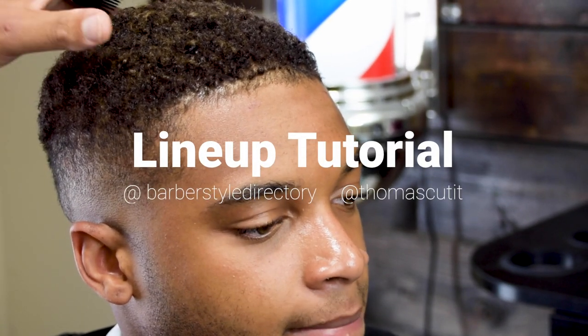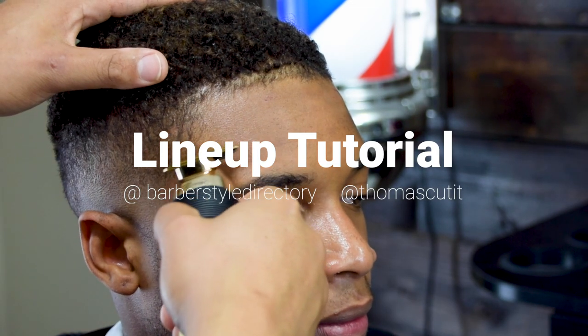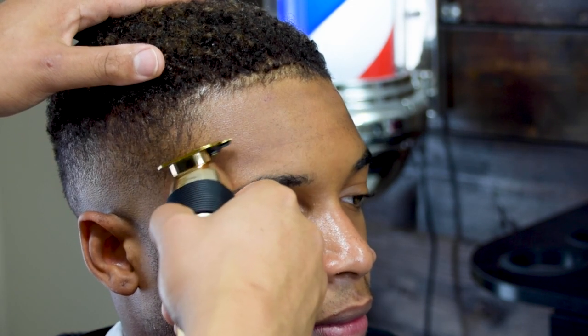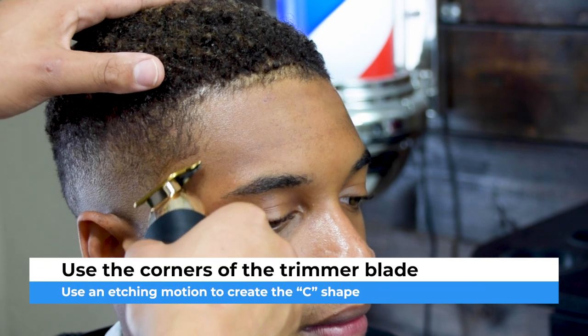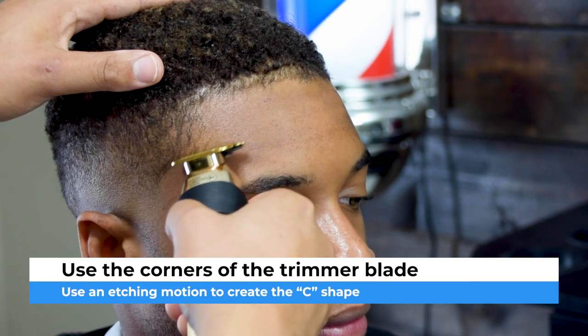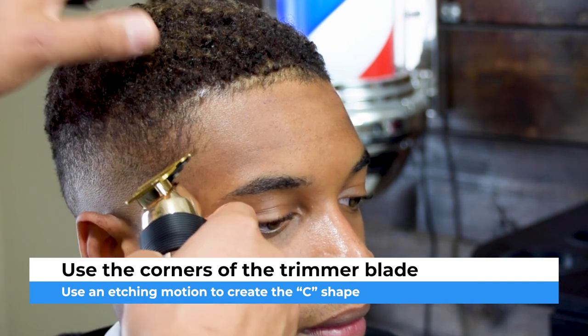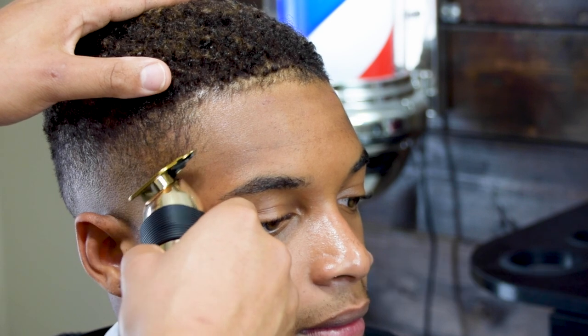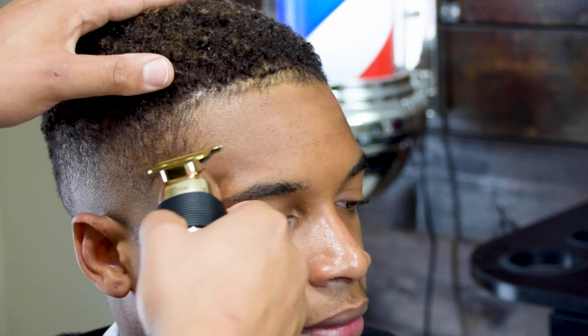Hey guys, welcome to this lineup tutorial. We're going to jump straight into it, starting off by lining the C-cup, or the arch, whatever you want to call it. When you're doing this, you only need to use a few teeth of the blade — use the corners and it'll get the job done. It's almost like etching with a pencil. Just make sure you don't over-exaggerate that arch.